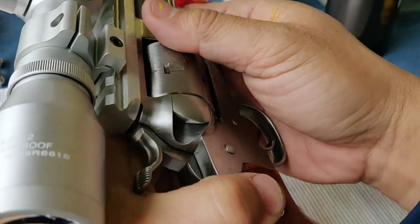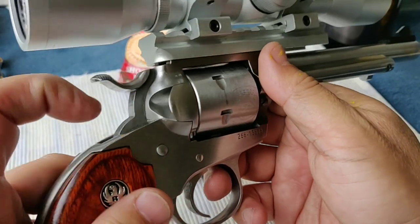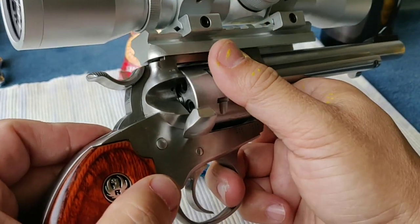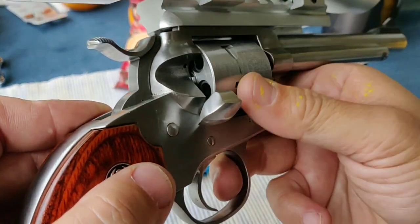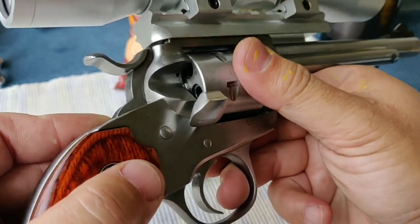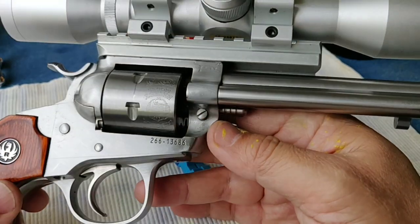Listen to that adult rigid spinner. What a nice sound. Music to the ear, isn't it?